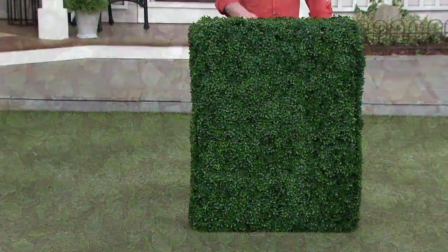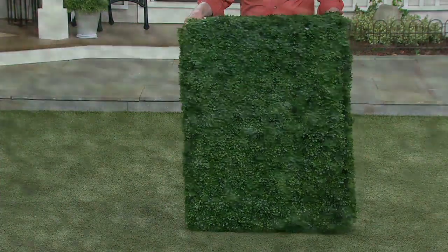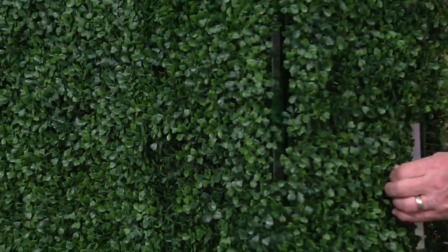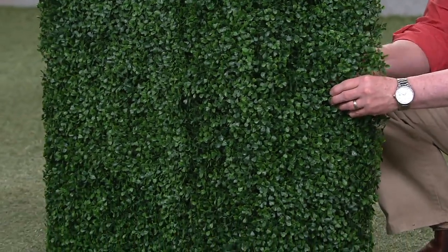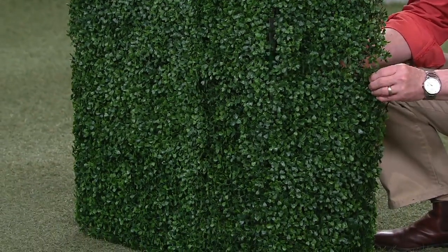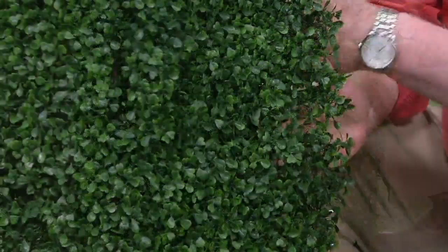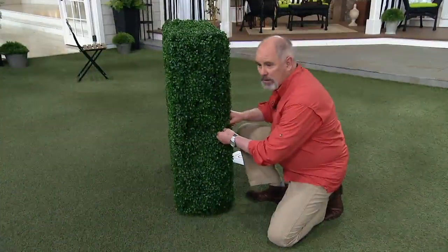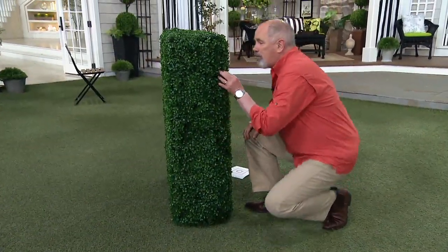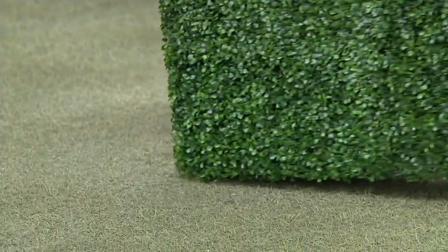When you get this at home, there is assembly that's required. These pieces come off in sheets and they snap together with zip ties. Then they lay onto that aluminum frame and snap into place. So they are permanent — they won't flutter around. They'll look fantastic, but it's easy to do.